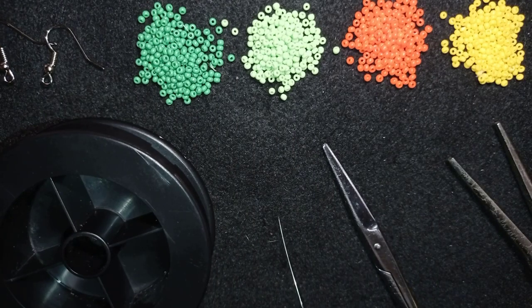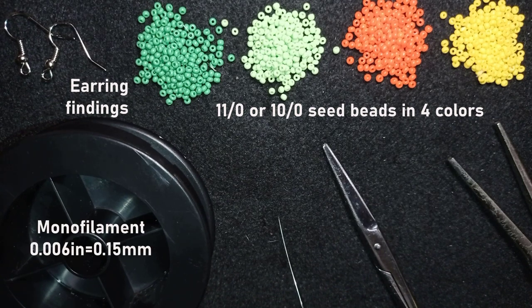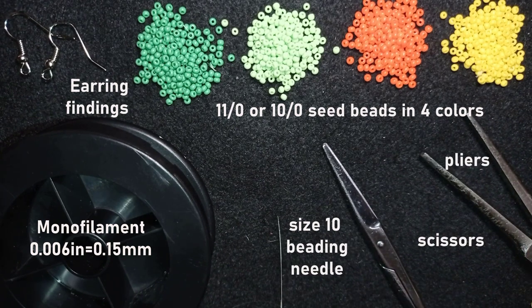What I'm using here for this video are four colors of 11-0 seed beads, or you could use 10-0 seed beads if you want. I'm using earring findings, and this is monofilm — 0.006 inches or 0.15 millimeters. This is a size 10 beading needle, scissors, and these are pliers that are not obligatory — I use them only if I need to go through difficult beads.